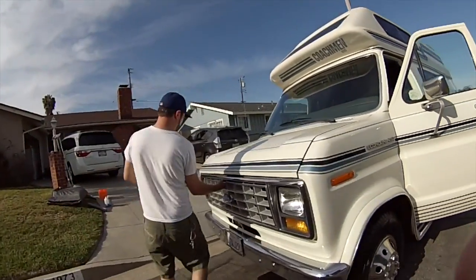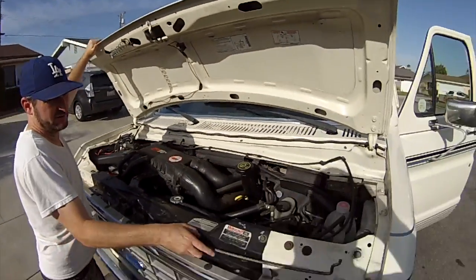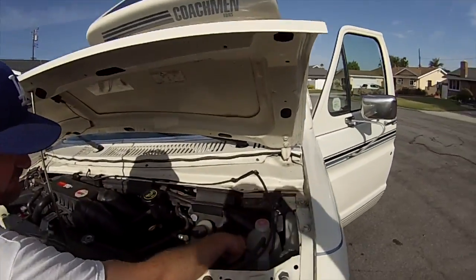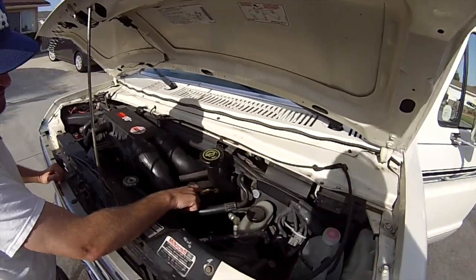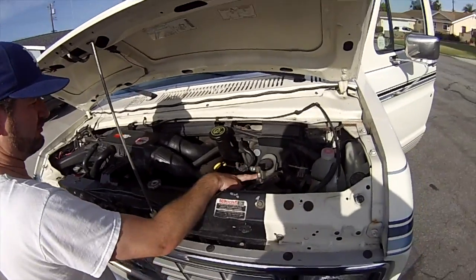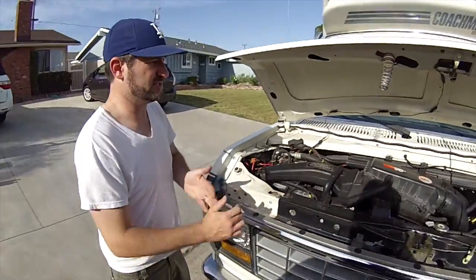If you pop the hood over here, I keep a few things in here at all times: some extra antifreeze and some brake fluid. This is where you check your oil, and this is where you fill up your oil. I believe that's your brake fluid right there, and then this is the battery. So that's it for the exterior.